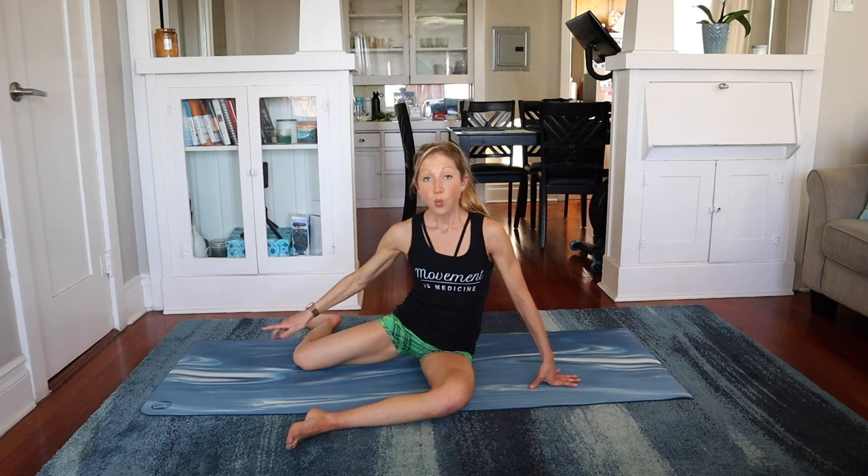Take your legs in this 90-90 degree position. Hip in line with knee, knee in line with ankle — hip, knee, knee, and ankle. With a straight spine, you'll come forward over that front knee, and you'll feel a stretch in your hip that we're about to strengthen.